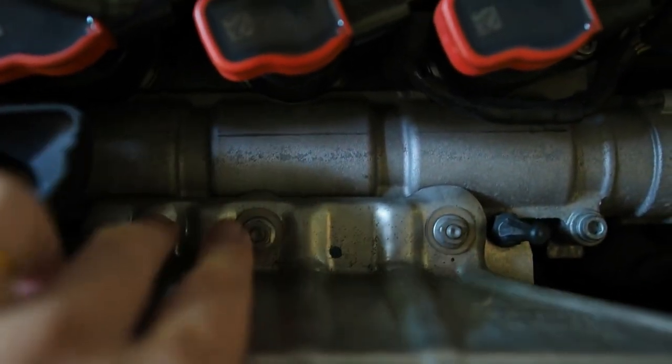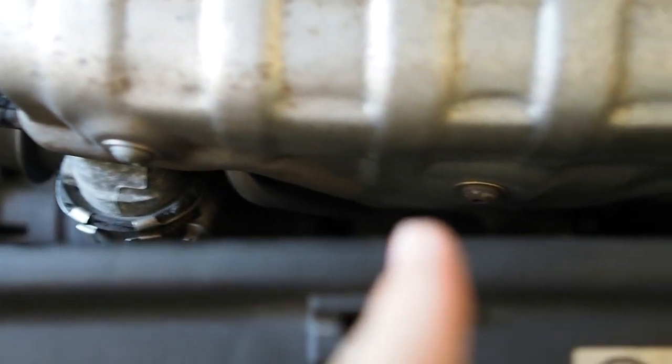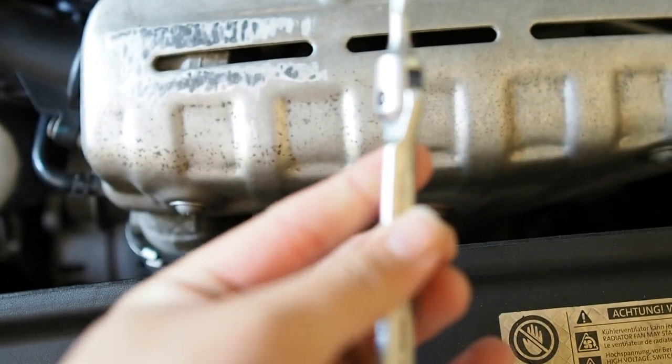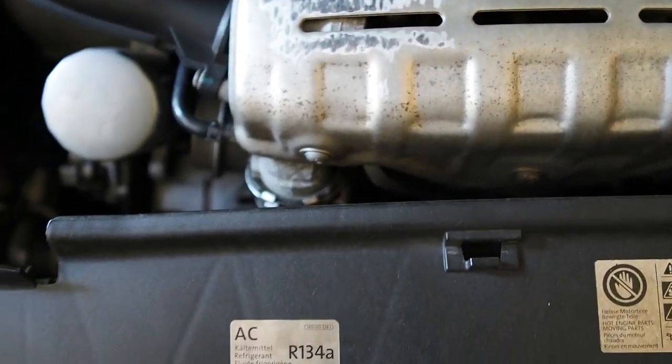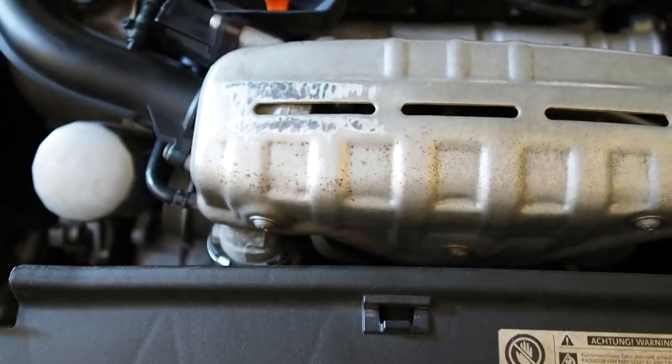Coming back to the heat shielding, we have two side stands at the rear and we have three T30s up front. So we're going to try to remove that with this wrench I have right here. Not the most successful tool the last time I used it, but I'm going to give it a shot anyways.